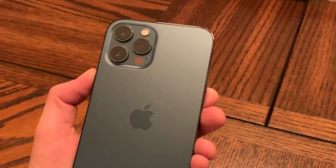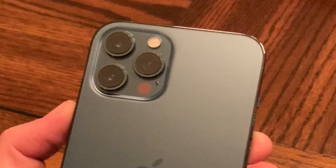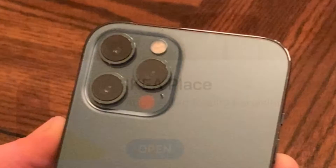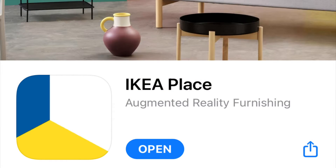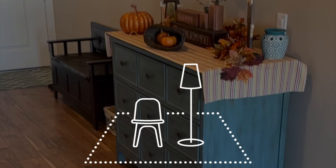Hey guys, Danny Johnson here, and today we're going to be using the iPhone 12 Pro Max with the LiDAR sensor to see IKEA's new app. It's called IKEA Place, and it uses augmented reality — AR — using the LiDAR sensor on the phone to place furniture and show you what it would look like, how big it is, and you can move it around. Kind of a really neat concept, and I'll show you how to do it.